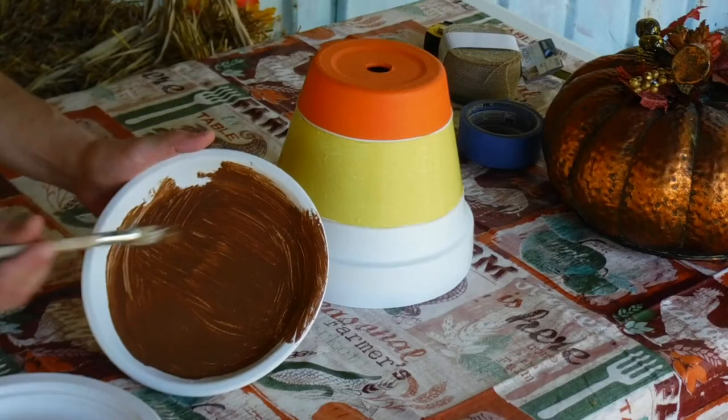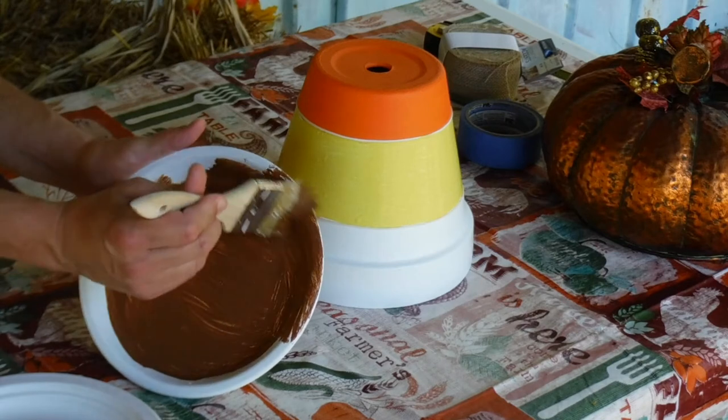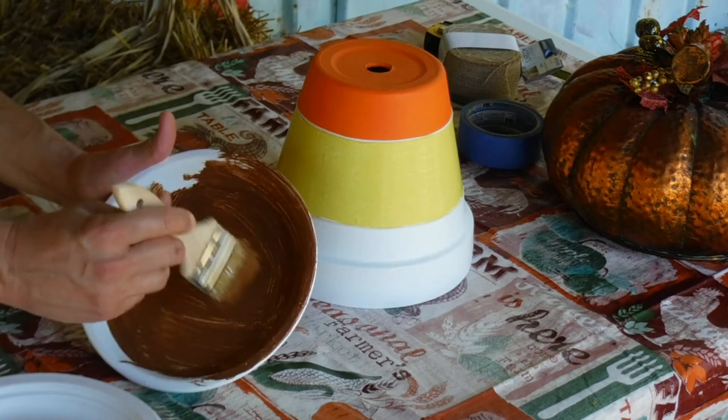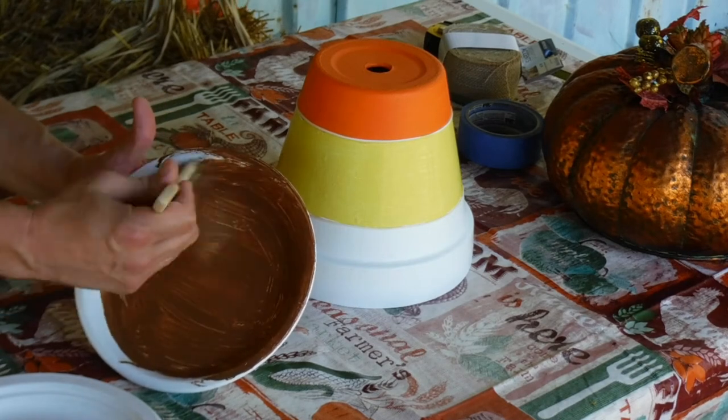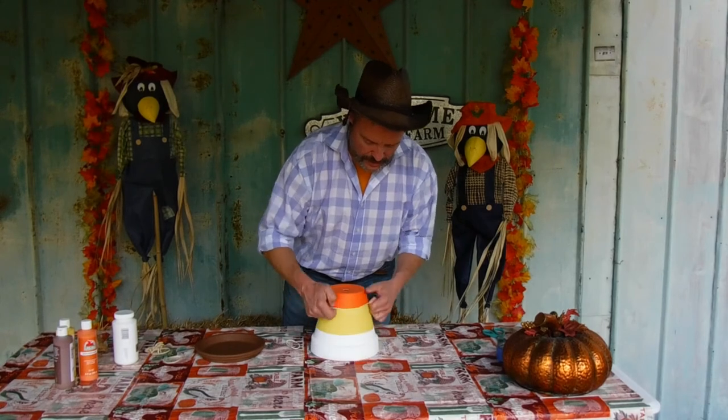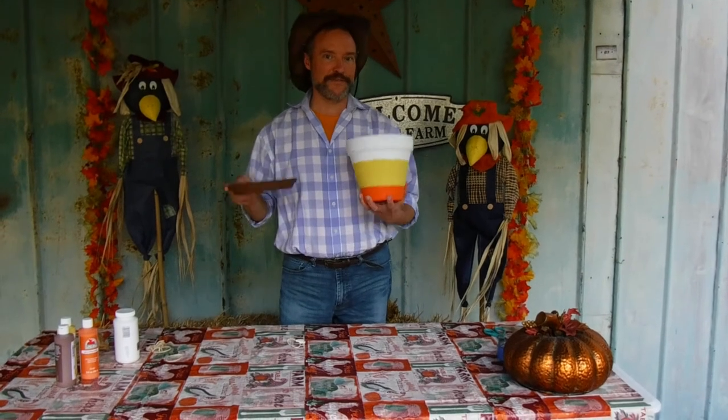While we're waiting for the second coat of paint to dry, we'll go ahead and take a shortcut and start painting the saucer the fall color of our choice — I've chosen brown. After the paint dries, it's time to remove the rubber bands, and look at this beautiful piece of art.